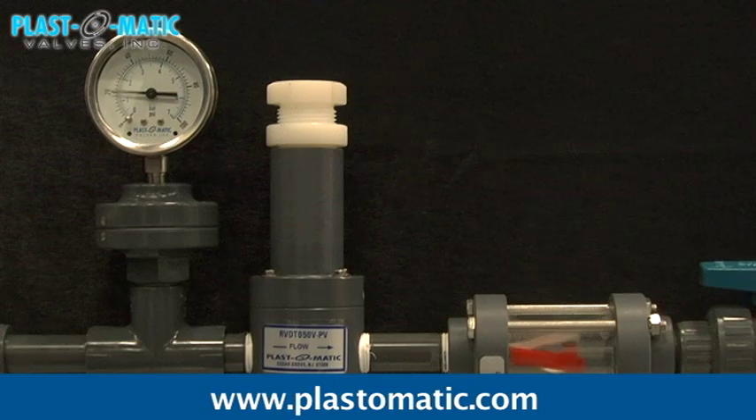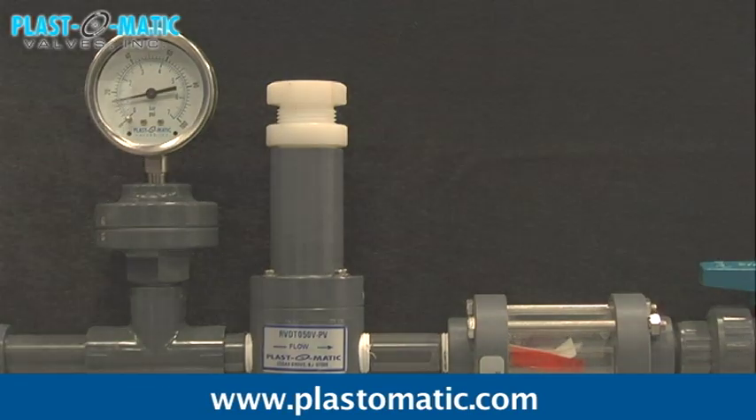The backpressure regulator is designed to provide a means of retaining the desired system pressure to points of use in upstream lines. Finally, they can be installed as anti-siphon valves and prevent costly cleanup or spill as fluids are transferred from large bulk holding tanks to day tanks.